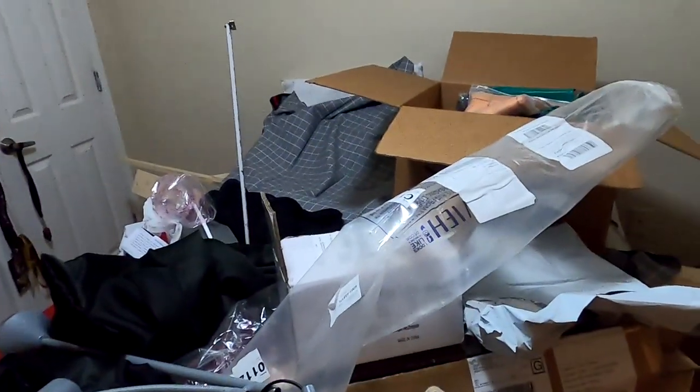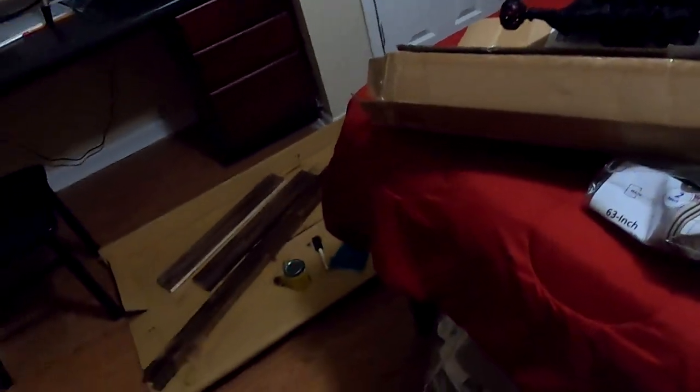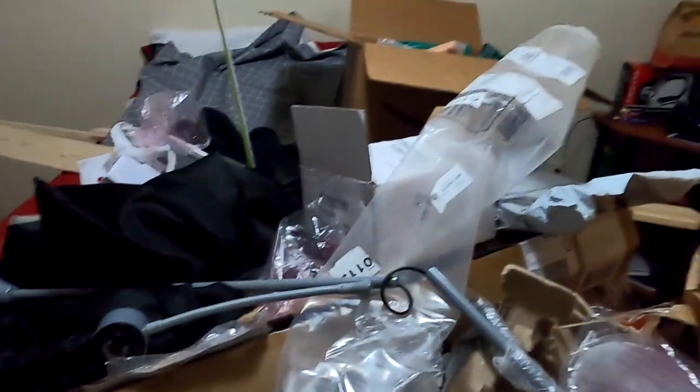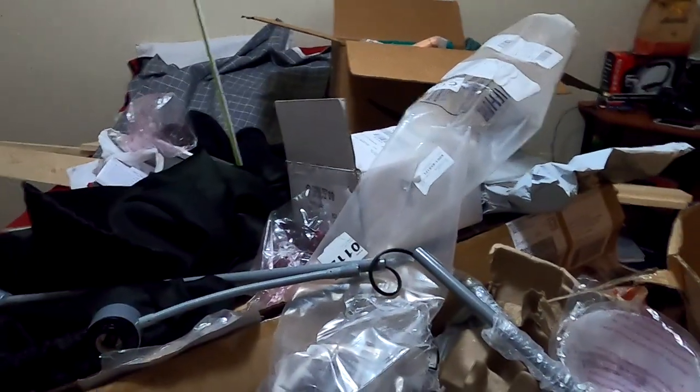Look at this mess — oh my goodness. Anyway, trying to put this lamp together now, and I need to clean up so I can see what's going on. This looks terrible.